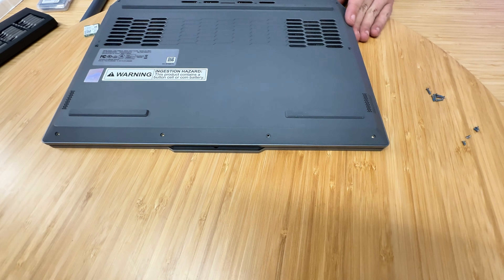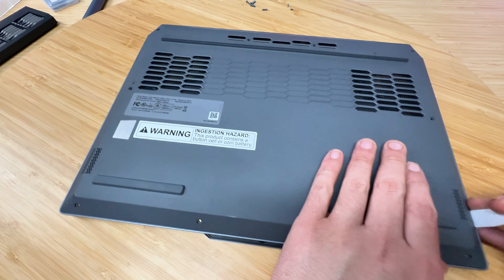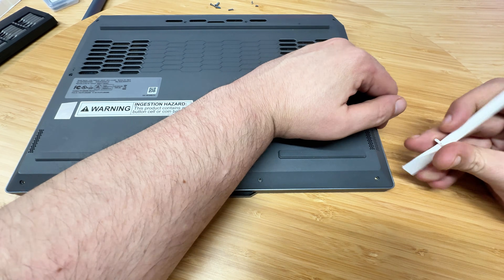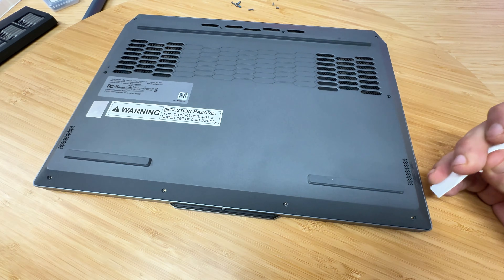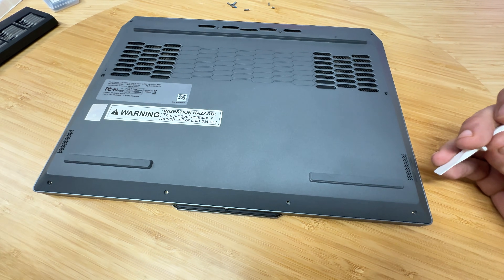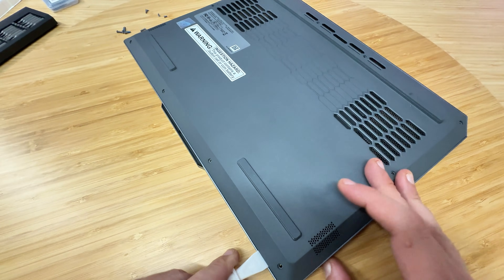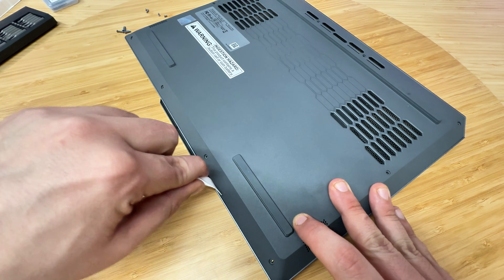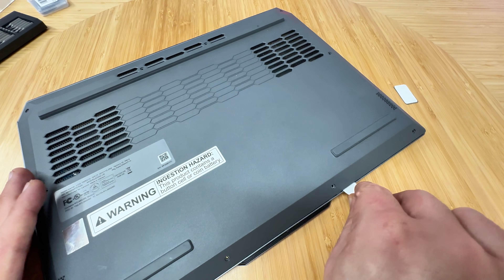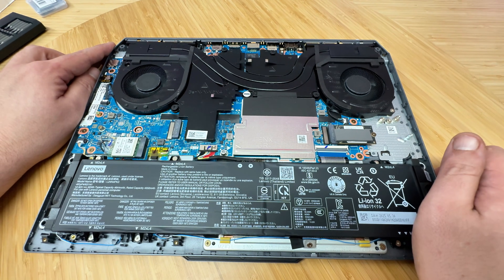Now we're going to try and get underneath here. We need to find a good access point — it's a very thin entrance and it's going to be a little difficult. We may have to use a tool to lift it slightly. That was a much tighter squeeze than expected, but we can now continue popping it open. It's a little brutalist but we got there.